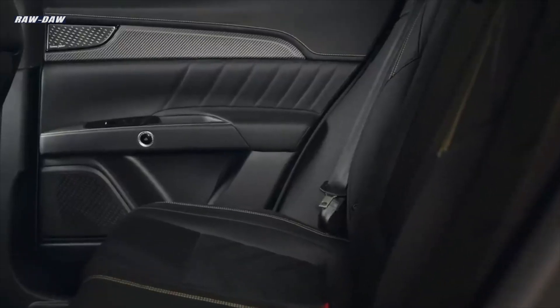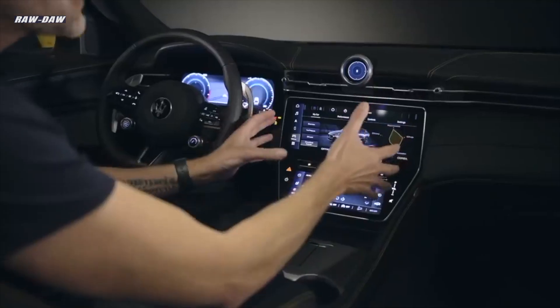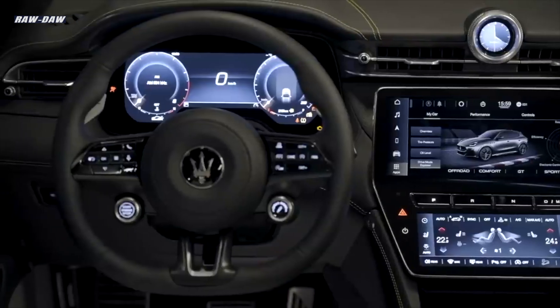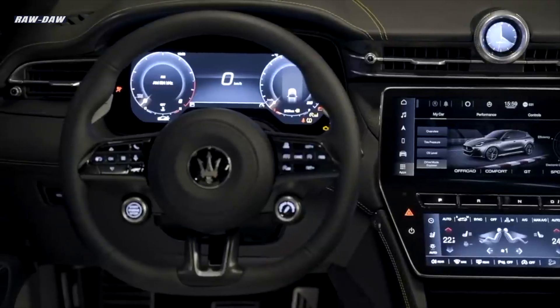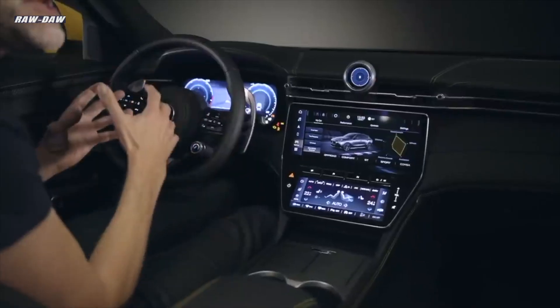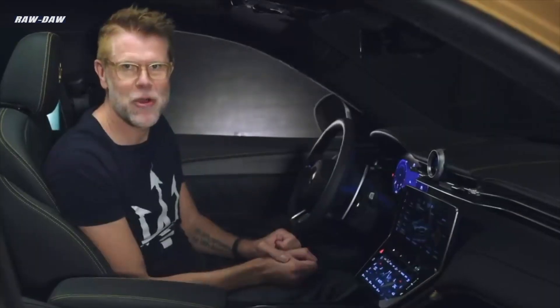The comfort doesn't stop there — the Grecale has best-in-class second row leg room on top of that. On technology: I spoke about the central screen and the digital clock. There is one more element — the cluster in front of the driver, a 12-inch fully configurable display. Whether you prefer GT mode or the more relaxed reduced mode, and of course there will be a Corsa mode.